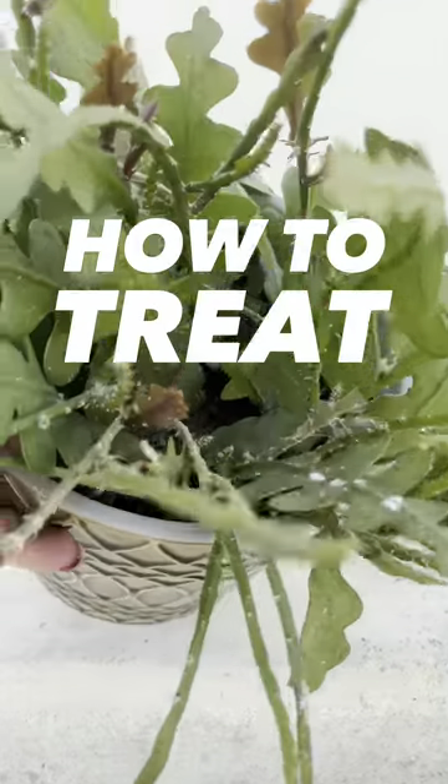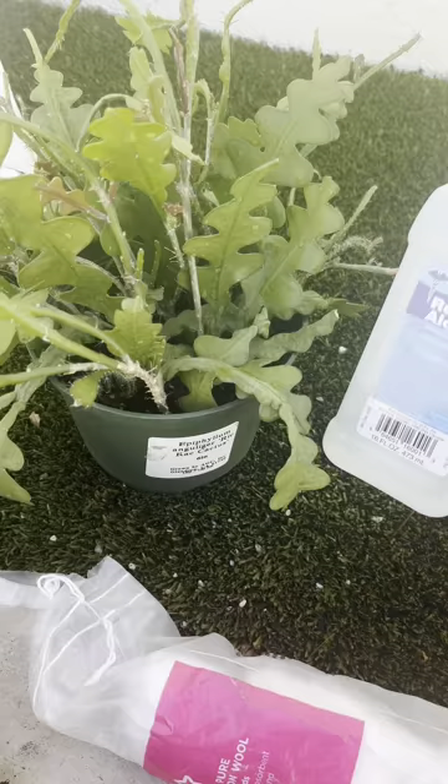How to treat mealybugs: houseplant rehab. First, identify the mealybugs — they look like cotton.